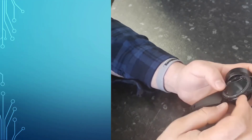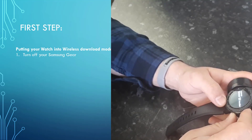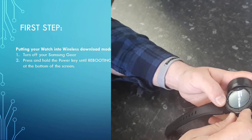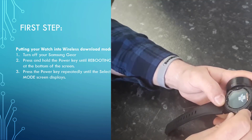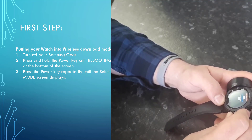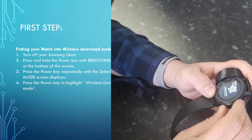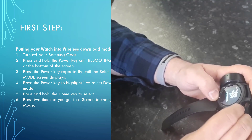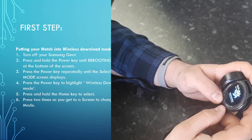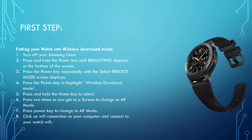First, turn off your watch. Then turn it back on by pressing and holding the power button until you see the reboot menu. From the reboot menu, press the home button and keep pressing until you highlight wireless download mode. Hold and press the home key to enter wireless download mode. Then press the home button twice to switch to AP mode — your watch will then be ready to connect to your computer.